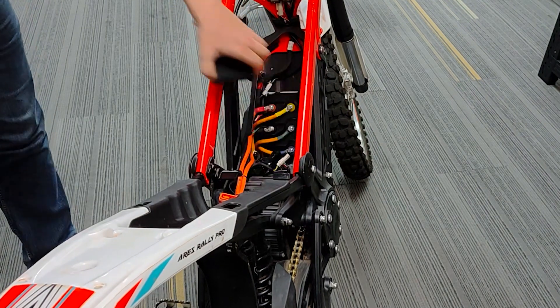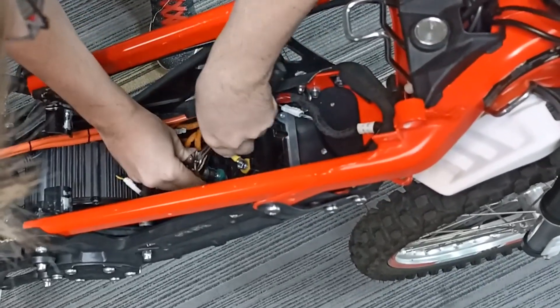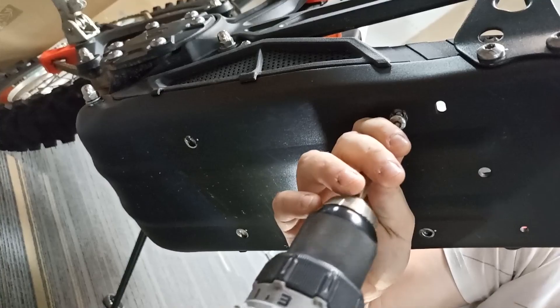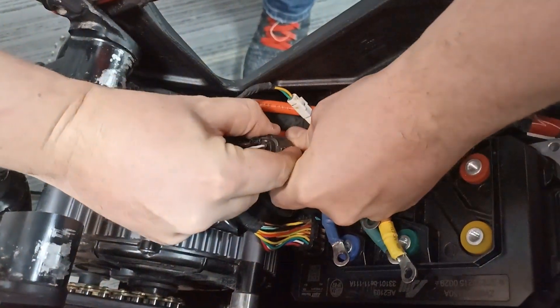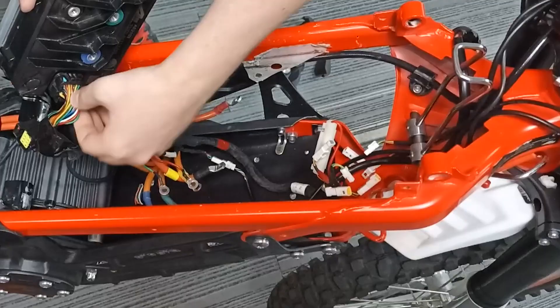The first thing to do is remove the factory controller lid. Loosen the screws securing the phase and power terminals and unscrew them. Unscrew the four screws holding the controller in place. Unplug the whole connector. Then carefully remove the controller from its place and unplug the main low current connector.